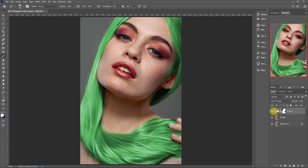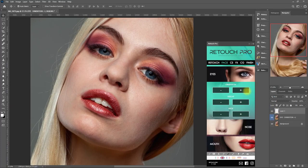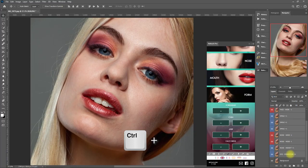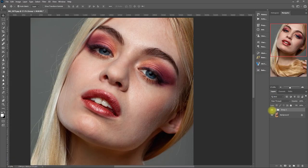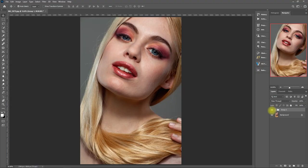Now let's go to the Face tab. Let me play around with the settings — I'll adjust the eyes, nose, mouth, and form. Let me group them all together and show you the result. Before, after. We can basically manipulate parts of the face to make it more pleasing and symmetrical. Please note that the changes I've made here are only for demonstration purposes and not as a comprehensive editing tutorial — I'm just showing you what this function can do.